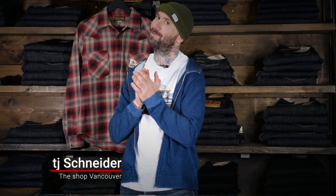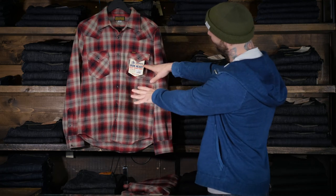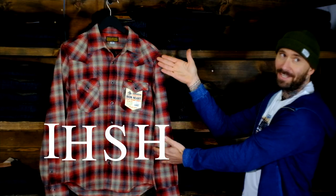Yo dawgs, what's happening? TJ here from The Shop Vancouver. Very excited to share with you the new IHSH 300.